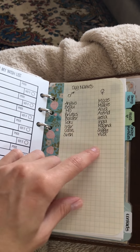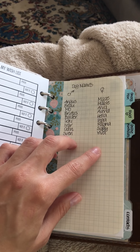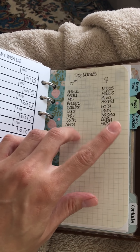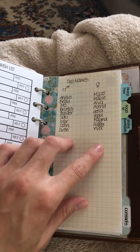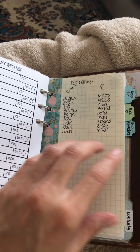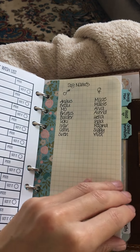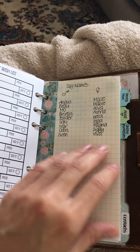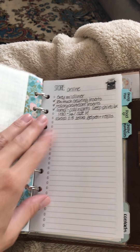I desperately want a dog — my husband is the only practical and pragmatic person in our family, the grown-up. We want to go to a shelter and rescue one, so I've been playing with names. I really like Scandinavian names, so that's what's happening on this page.